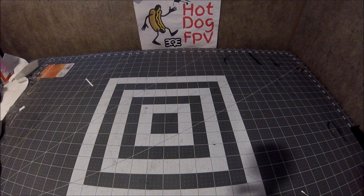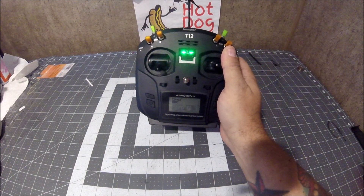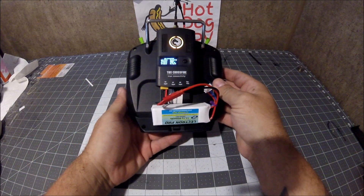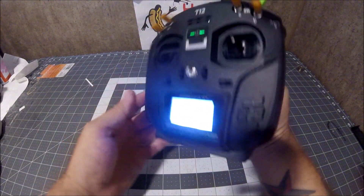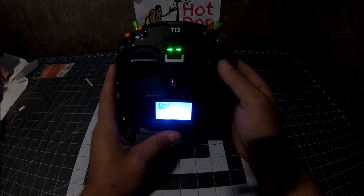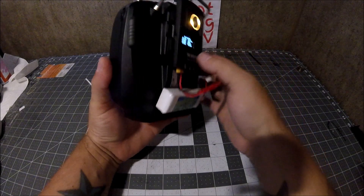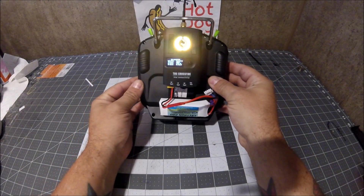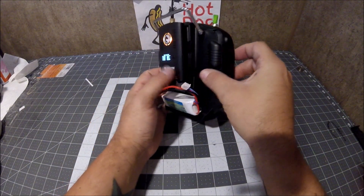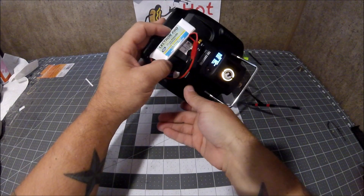What's up everyone, HotDog FPV here. Today we're going to be talking about the Jumper T12 — this is the V2 with the hall gimbal sensors. I just want to give a quick overview, my thoughts on this thing. I really enjoy this radio; I love the fact that it runs OpenTX and can run CRSF protocol.